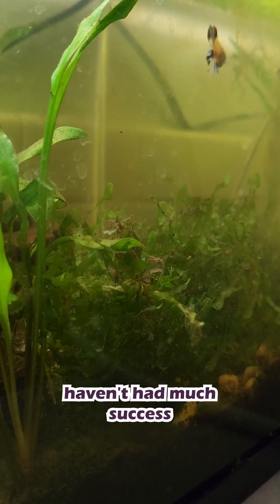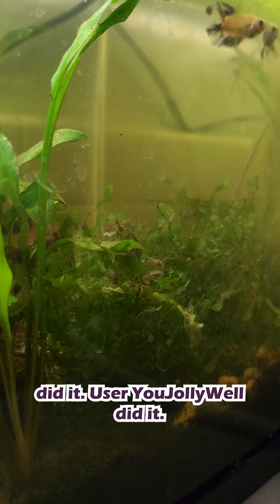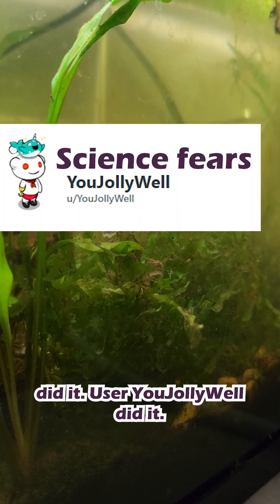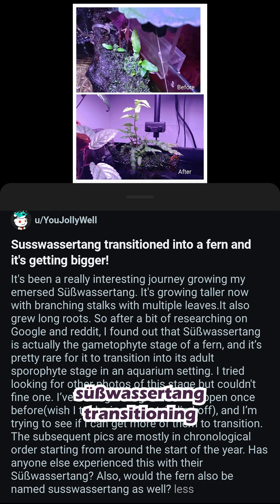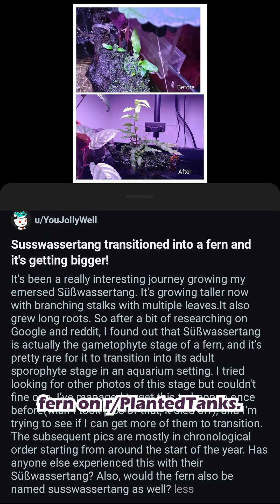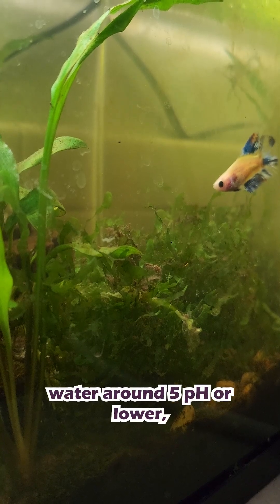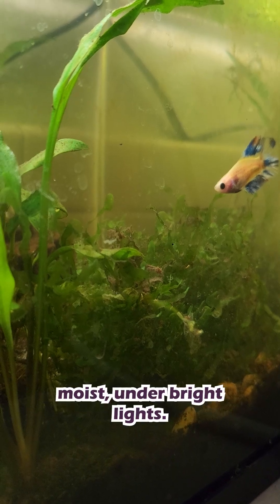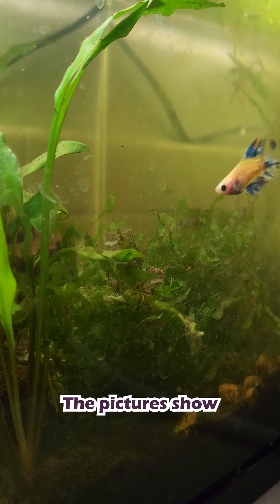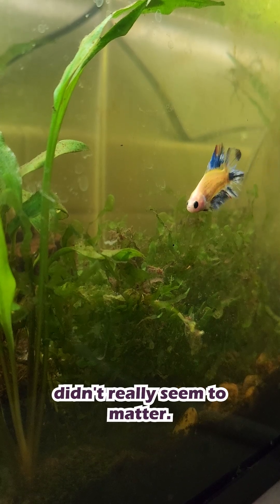Additionally, scientists haven't had much success getting it to turn into a normal fern. However, somebody on Reddit did it — user u/jollywell documented Suswassertang transitioning into a true fern on the planted tanks subreddit. Their setup used very soft, very acidic water around pH 5 or lower, along with high humidity, keeping it constantly moist under bright lights. The pictures show the Suswassertang attached to wet wood, though they noted the substrate didn't really seem to matter.